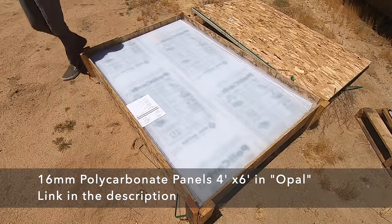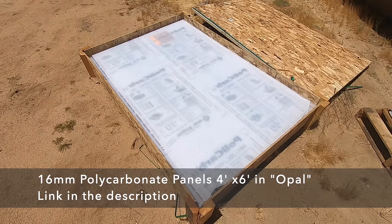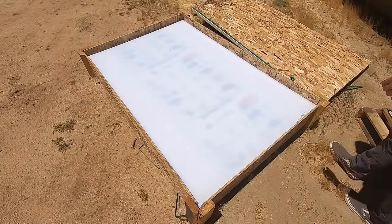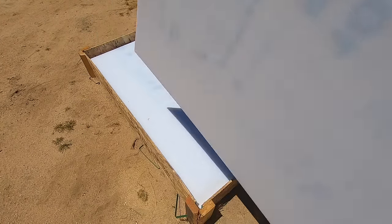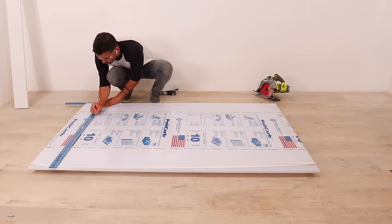I've been interested in polycarbonate panels for quite some time. I've seen some really cool greenhouse projects and I was curious to see if I could integrate it into some furniture pieces. I ordered a bunch of different types online and decided to make a cabinet out of these triple-walled panels that are about five-eighths of an inch thick.